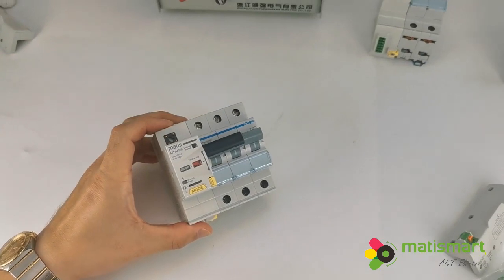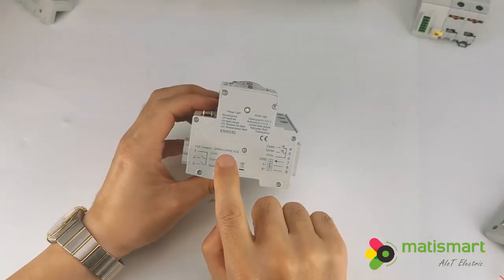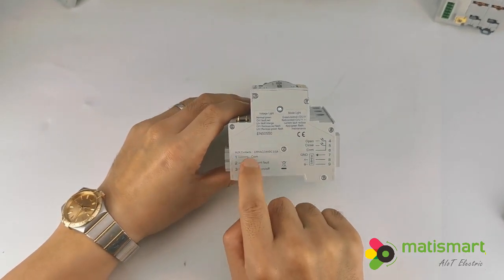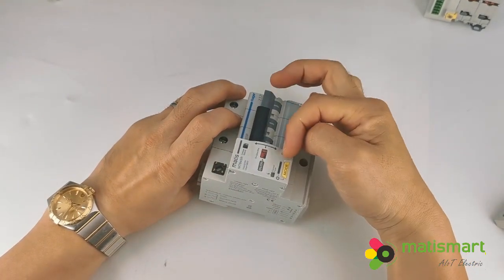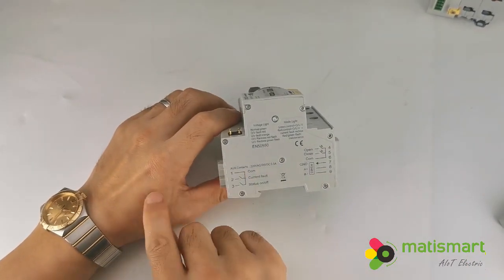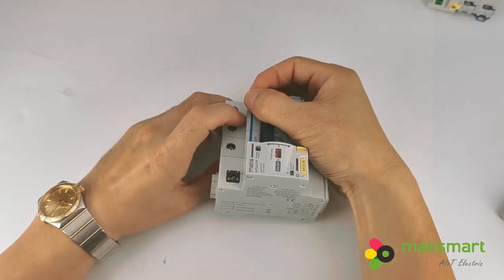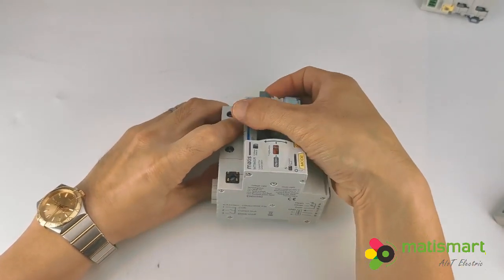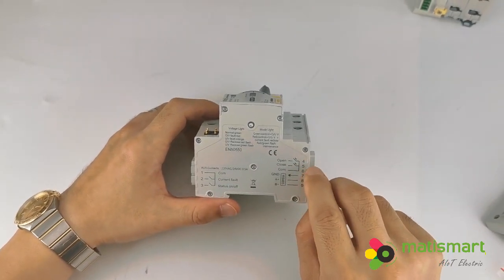This is the front panel. This device follows EN55050, the European standard. This is the output for 220 volts AC, COM, and the current fault. When the current fault happens, this indicator will light up and output a signal to alarm. Terminals one and three are for the status on/off — when the handle is off it outputs a signal, and when on it outputs a signal. This is the input to read the dry contacts with the relay.